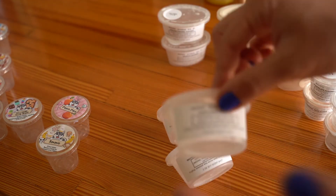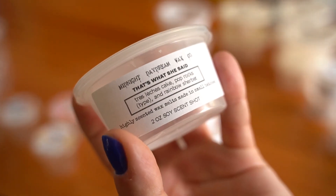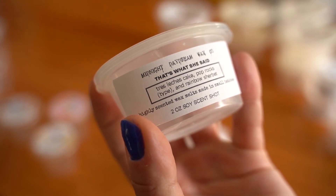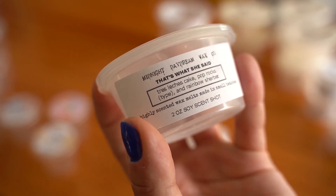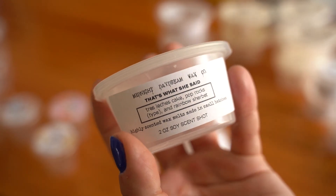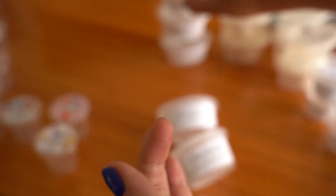This is That's What She Said from the Office sampler — I love The Office and got two of the Office samplers when they came out. Notes are Tres Leches Cake, Pop Rocks, and Rainbow Sherbet. I smelled a ton of the cake with milky, creamy notes. Really nice, but wasn't super strong — probably a five out of 10. Probably wouldn't repurchase that one.